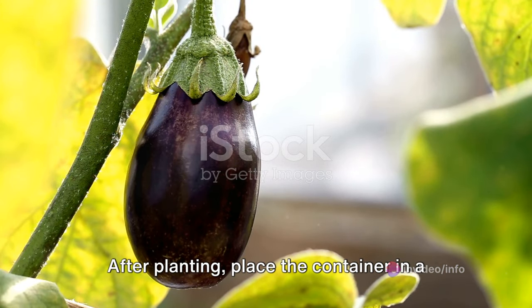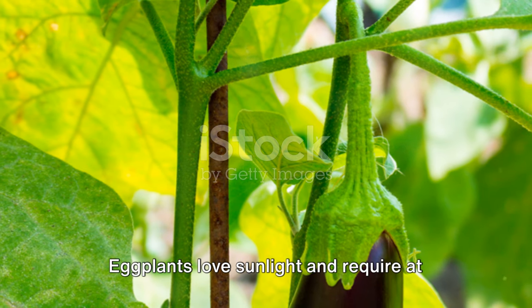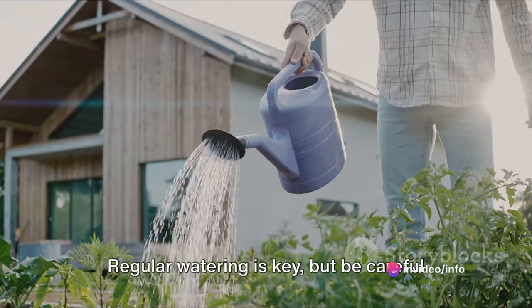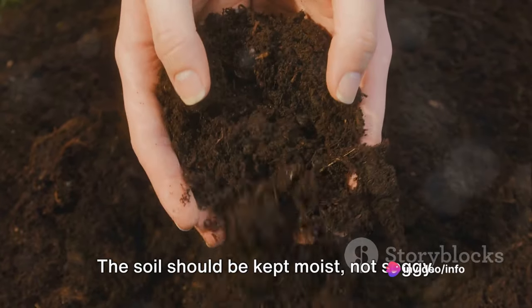After planting, place the container in a warm and sunny location. Eggplants love sunlight and require at least six hours of it every day. Regular watering is key, but be careful not to overwater — the soil should be kept moist, not soggy.